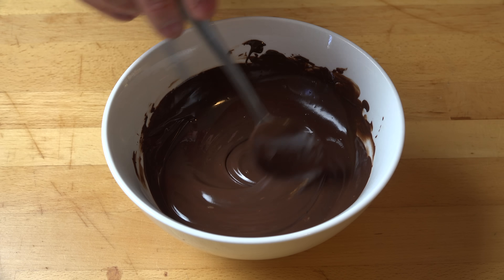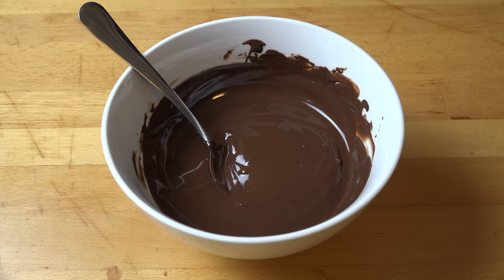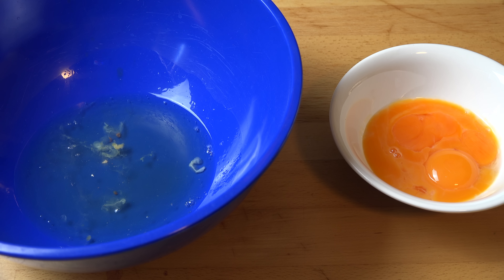We're going to set our chocolate aside for a few minutes to cool while we work on our other ingredient. Our other ingredient is eggs — four eggs.